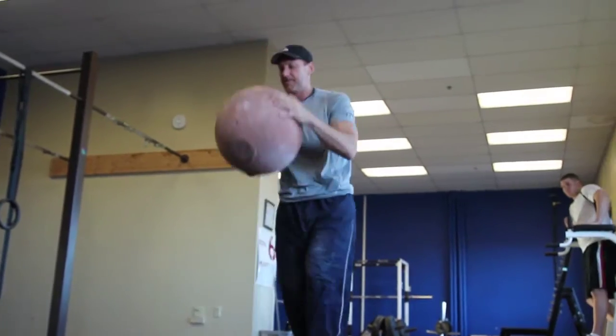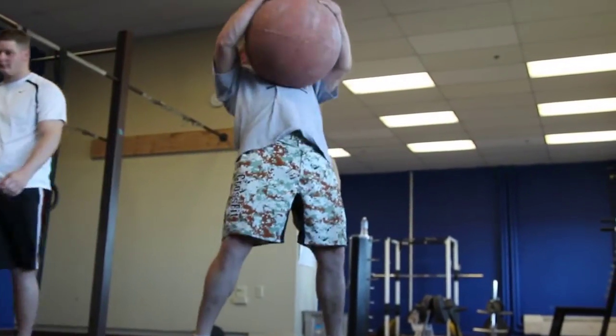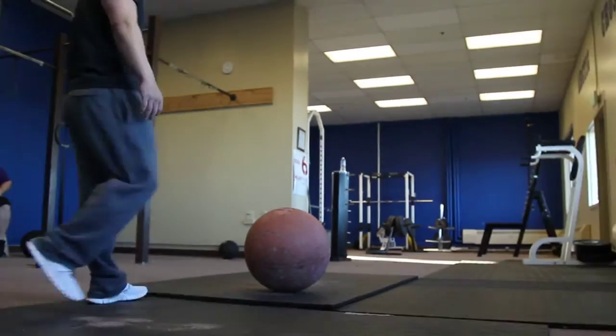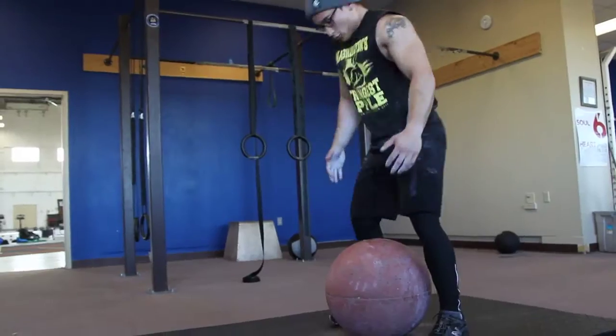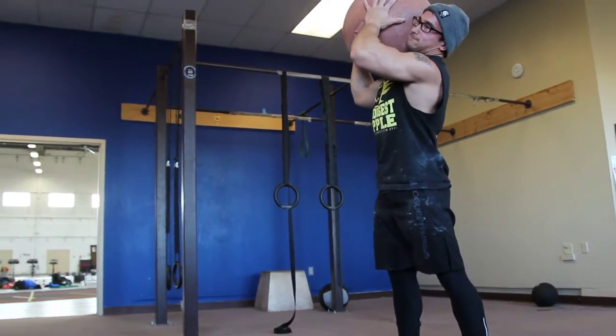There it is! You got the height! There you go. You can kind of scoop it up or something. Yeah, it feels easy. You got the easy pair. Nice. Yes! There you go.